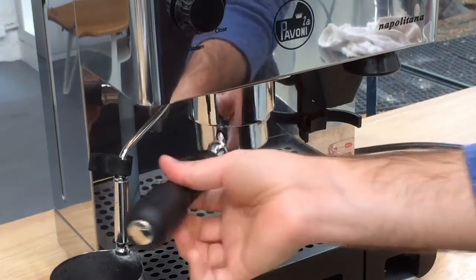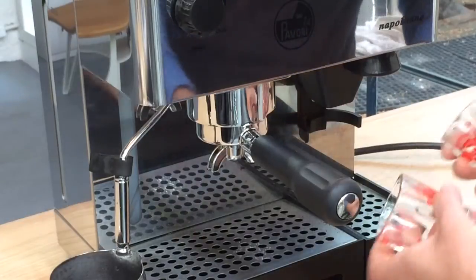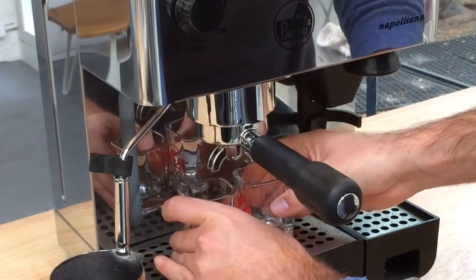Let's brew some coffee and see how it goes.